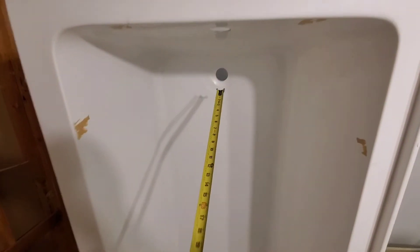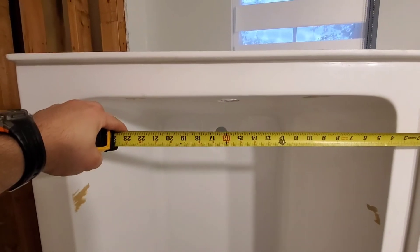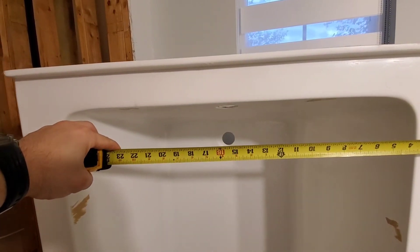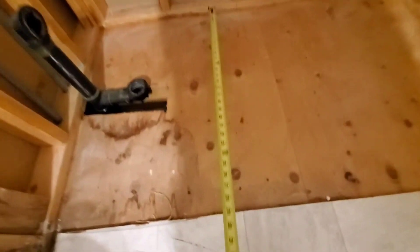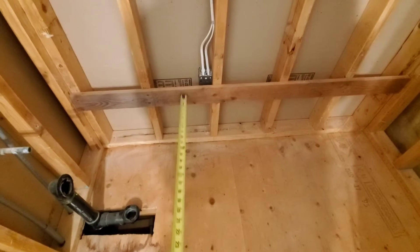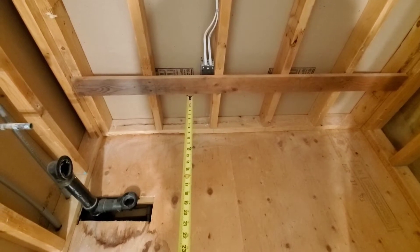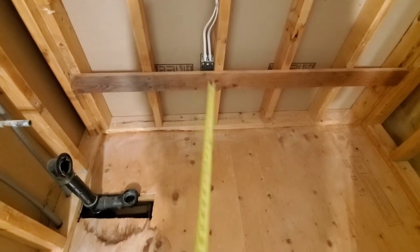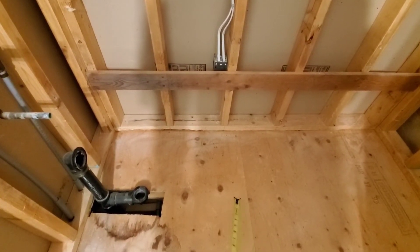This is our new tub, so the first thing we need to do is measure the center of the drain. The center of the drain looks about 15 and a half inches, and the new width of our tub is about 32 inches. The previous tub was 30 and a half inches, so the homeowner wants me to cut this back an inch and a half, which is not going to be a problem. We have a 1 by 4 here — the previous tub was steel so they normally put this on. I'm going to leave it; it's not going to interfere with anything.